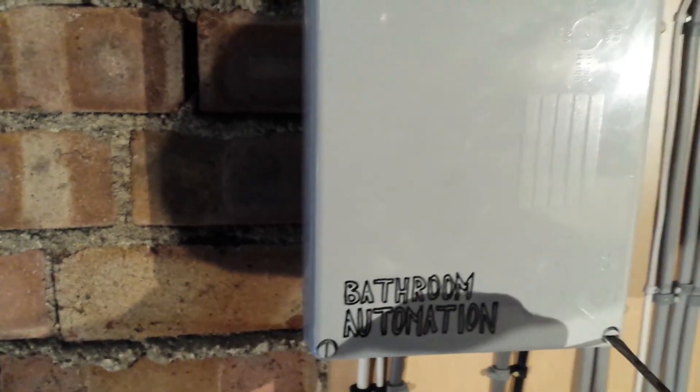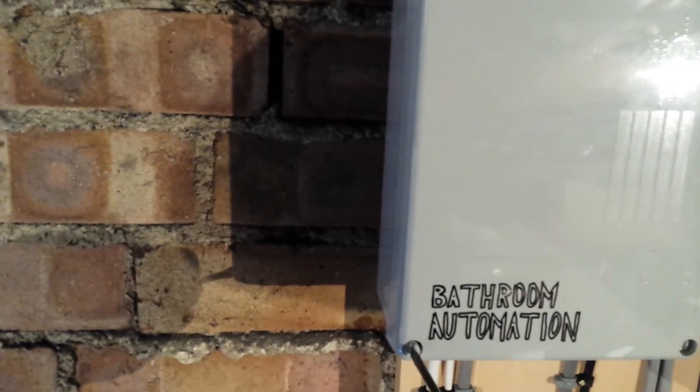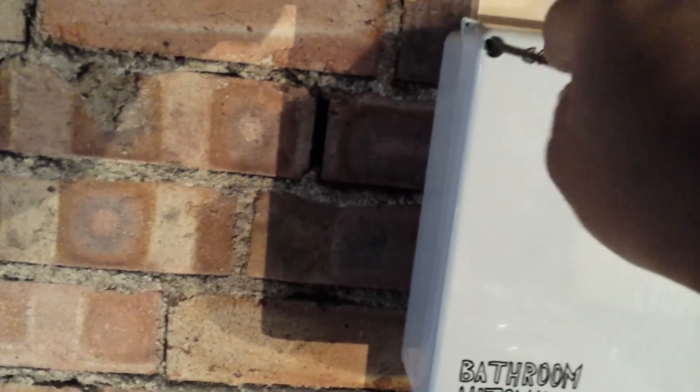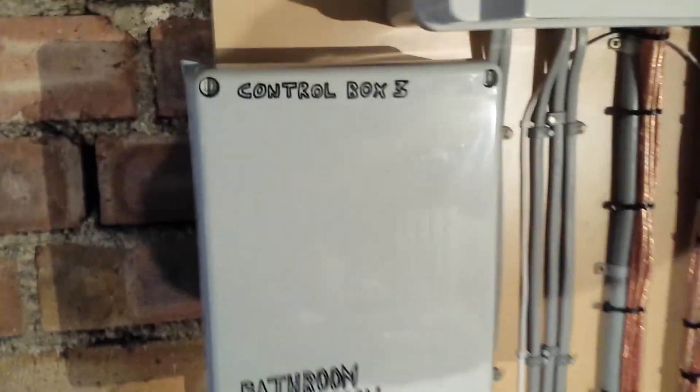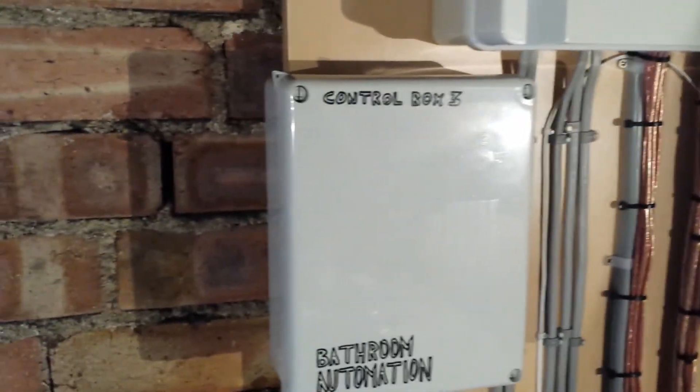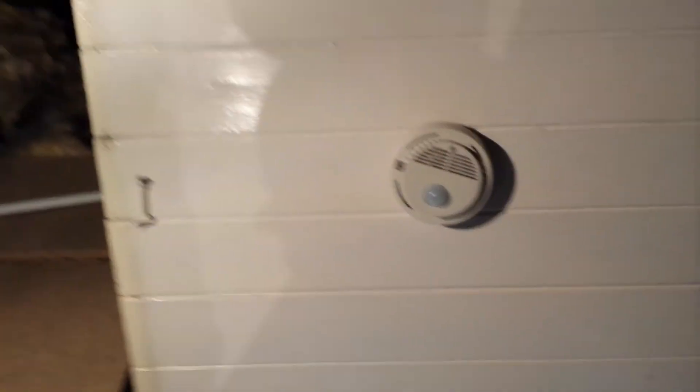All this is controlled by an Arduino, which I'll show you later. All the signals come from a PIR and an LDR — so a movement sensor and a light sensor — which are just there. This is the hatch from my loft, so when I close it down, obviously this will be in the ceiling.